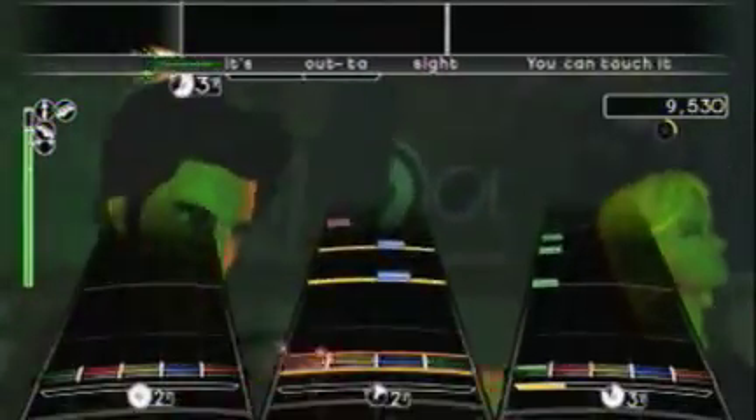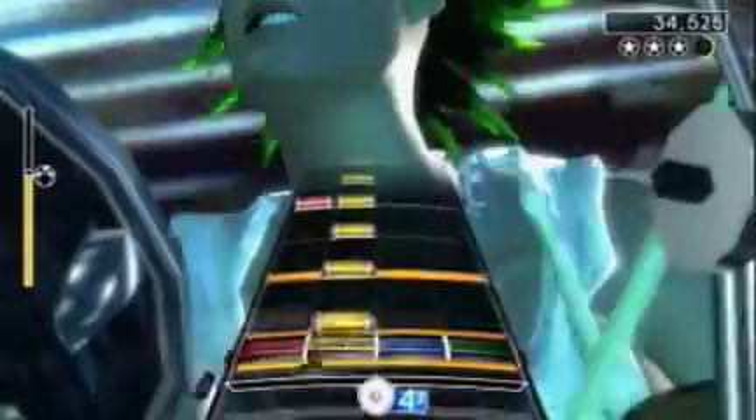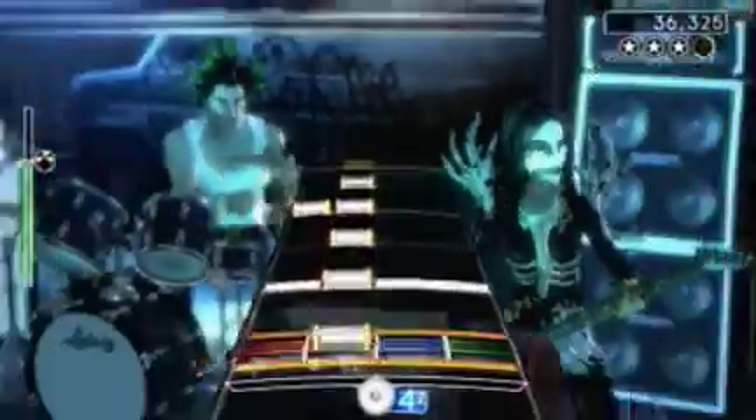It is pretty cool to have a group of friends playing the game together though. During the single player mode, you're going to be able to see everything just fine. The characters look great and their animations are fluid. But like I said, Rock Band isn't about the graphics — it's about the gameplay.